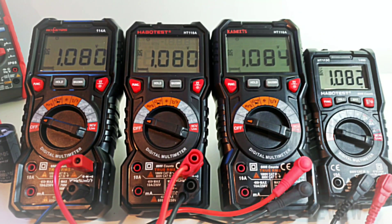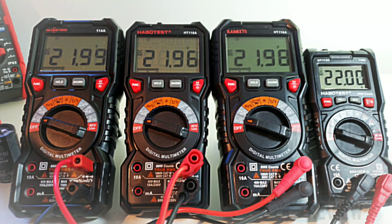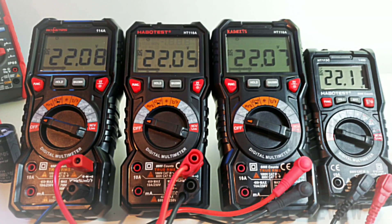Testing DC voltage across all four meters: at 1.08 volts, all reading even steven — 1.08, 1.08, 1.08, and 1.09. Up to 2.8 volts — 2.8 across the board. Up to 6.1 volts: 6.19, 6.18, 6.2, and 6.2. At 13.3 volts: all reading 13s. Up to 21.9 volts: 22 even steven across the board. At 31.5 volts: Rich Meters 31.6, Habotest 31.5, Kiwits 31.5, and the 113C 31.6 — too close to call.